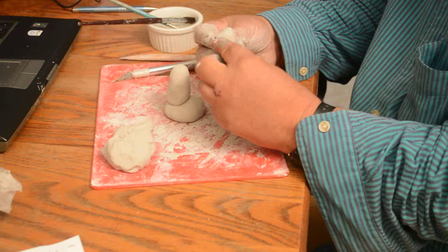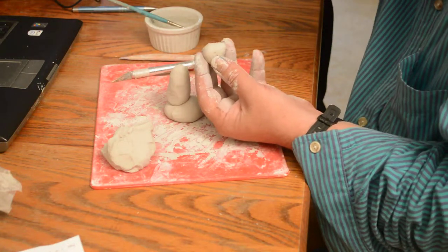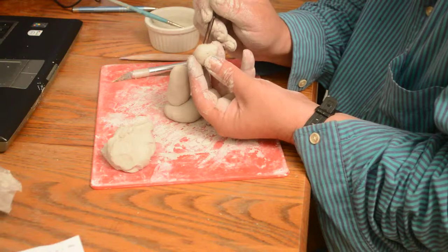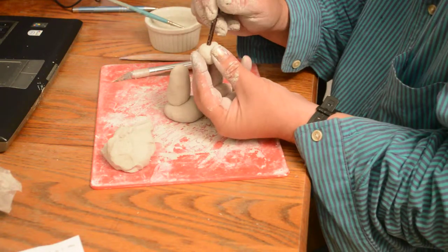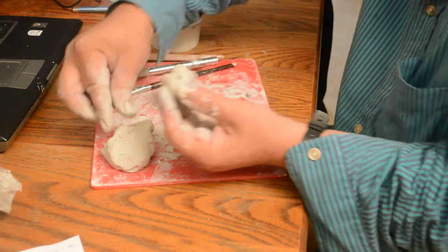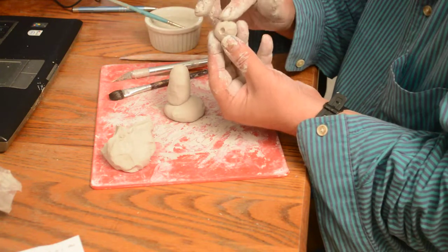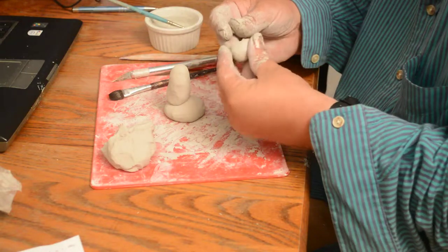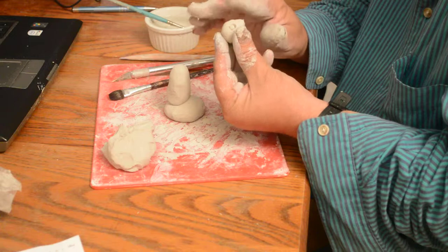I'm turning it to see where his face is — I can almost see where his eyes are going to go. I'm going to put in some eye sockets here with the back of a paintbrush, just pressing it in. Then I'll get two little balls — one for each eyeball — and make them about the same size, placing them right in the sockets.